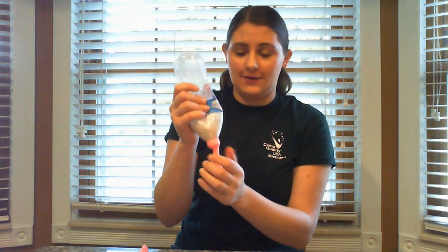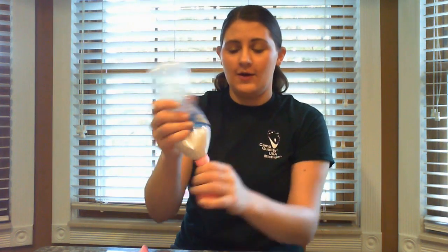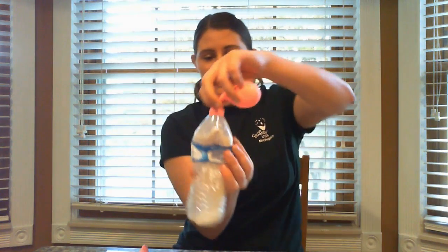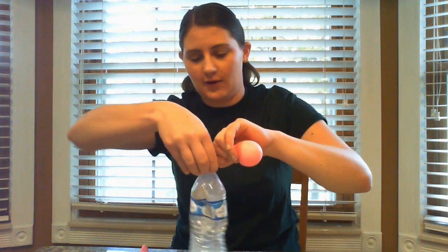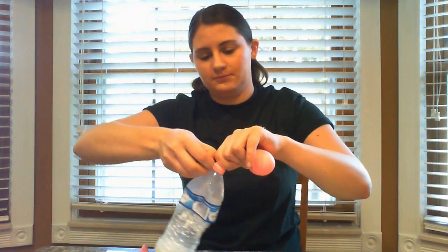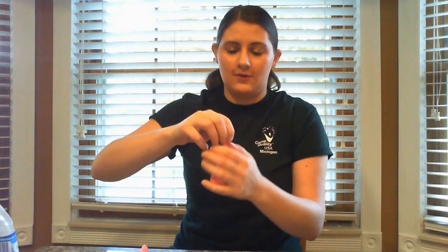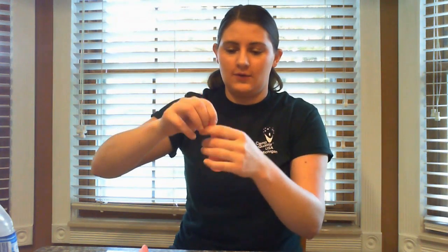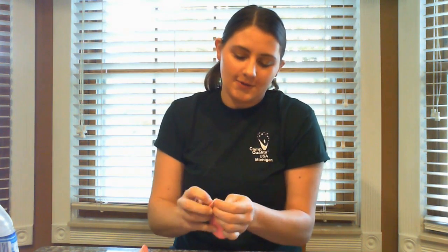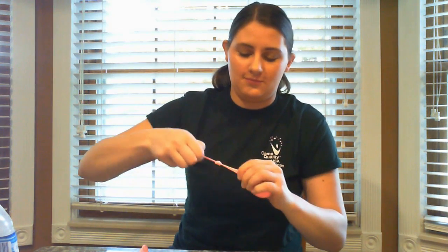It looks like that's as big as mine is going to go. After you have it full, if you still have some extra flour, simply just pinch the top, flip it over, and then take the balloon — while still pinching — off of the water bottle. Now we are done with our water bottle. Squish all that flour down — some of it gets stuck in the neck — and then tie your balloon. If you can tie it yourself you can do that, or if you need a parent to help you I'm sure they will help you out. Tie your balloon and your stress ball is done.